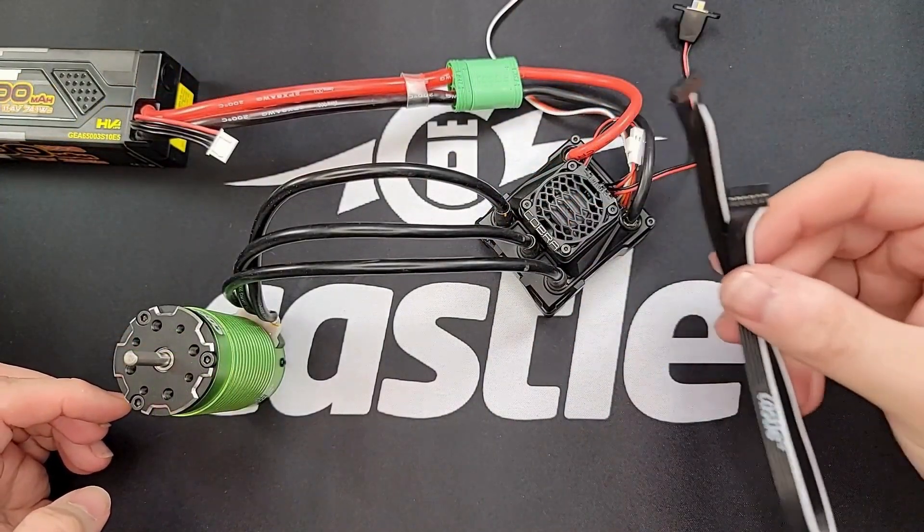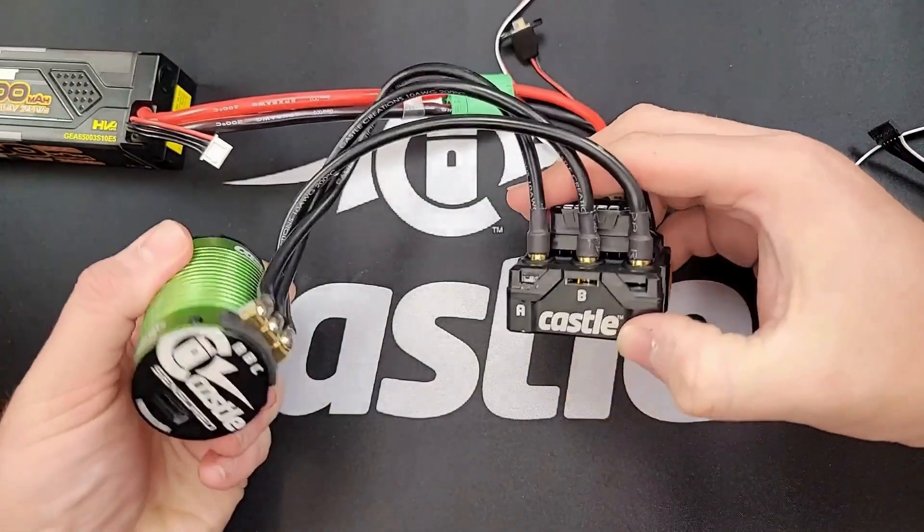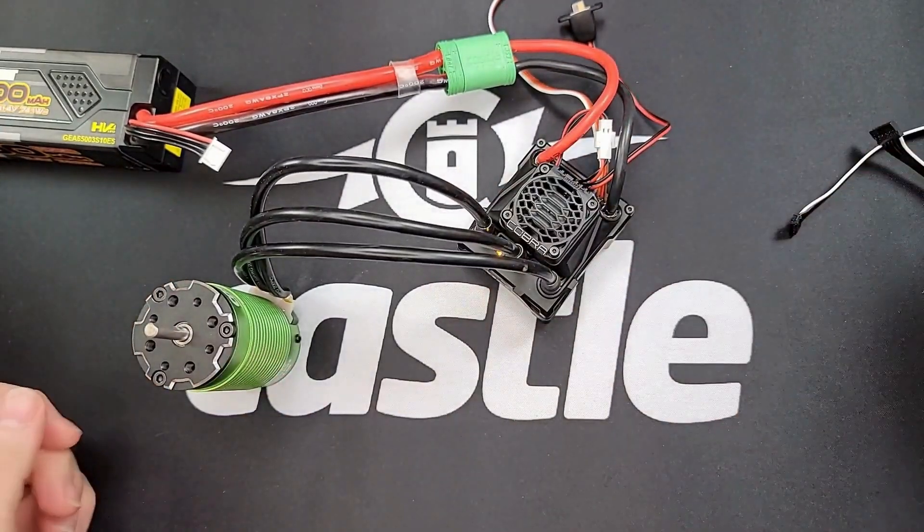If you are running a sensored motor, then we cannot just swap two wires because they need to be lined up A to A, B to B, and C to C. So we need to change a setting within the ESC itself.